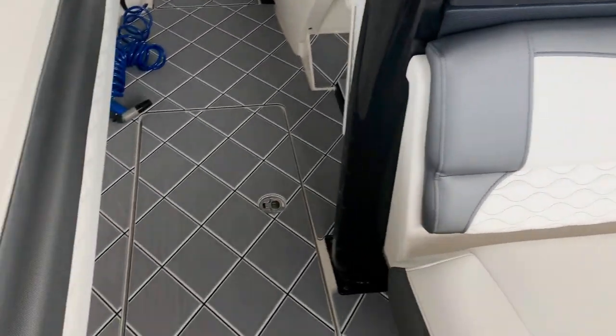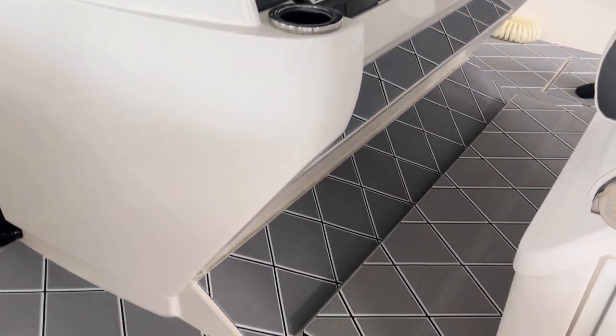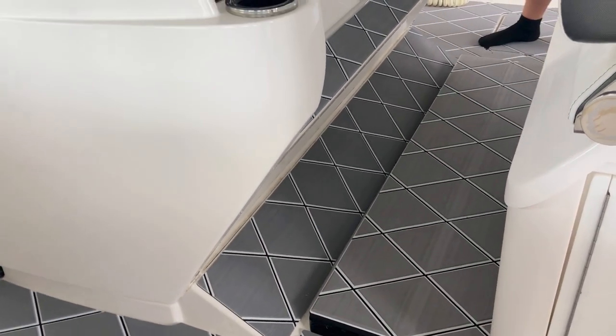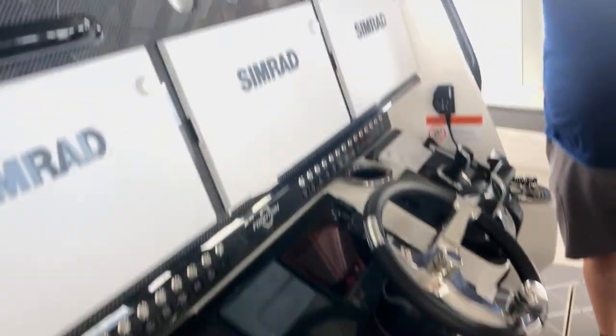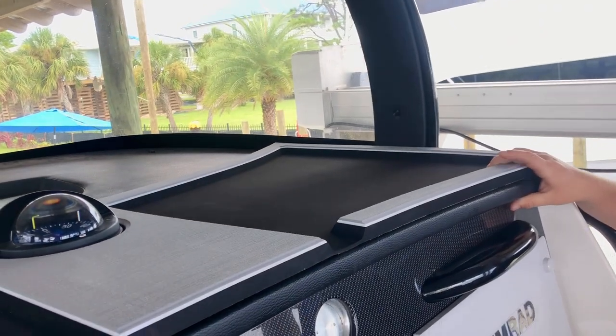Moving forward, actually up into the helm, in the same color, same cut, everything, we did a 23mm thick helm pad. We also up here on top of the dash pad did the 23mm thick dash pad routed down for pockets.